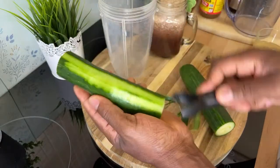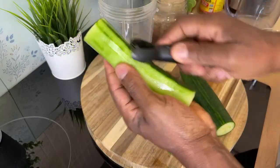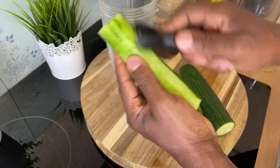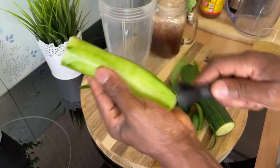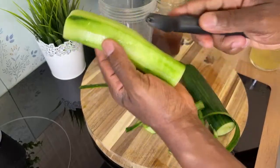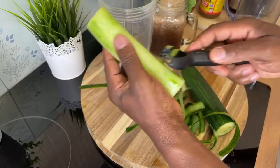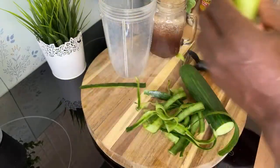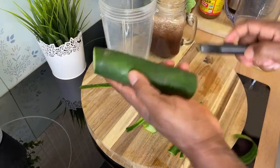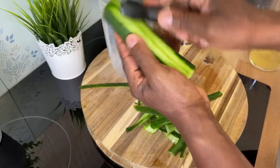Sometimes you can remove the skin from the cucumber like this. I'm simply showing you what you can do by using the peeler. It's nice to remove the skin from the cucumber. We're going to be using one medium size cucumber, and they're all organic.